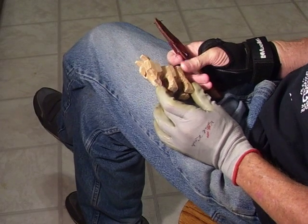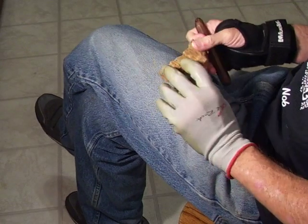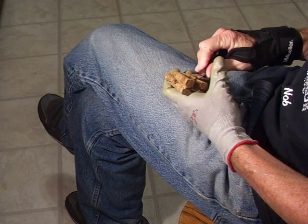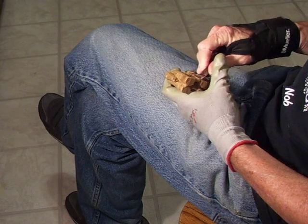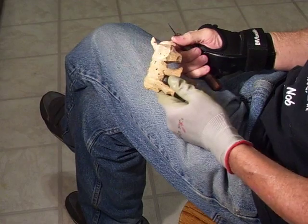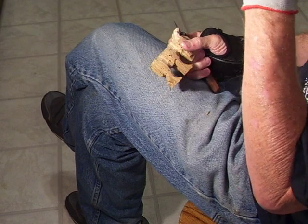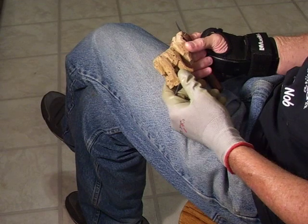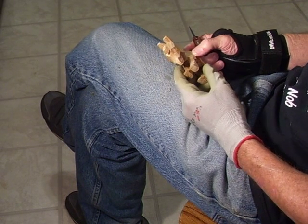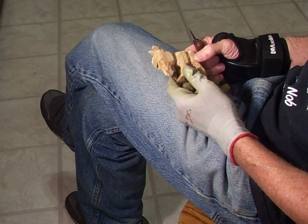I get a lot of questions because I talk about carving in different places. I went to Fredericksburg last week and did some carving there while sitting in the square with people shopping. I do that a lot of times when my wife goes shopping and I don't want to shop, so I sit and whittle.